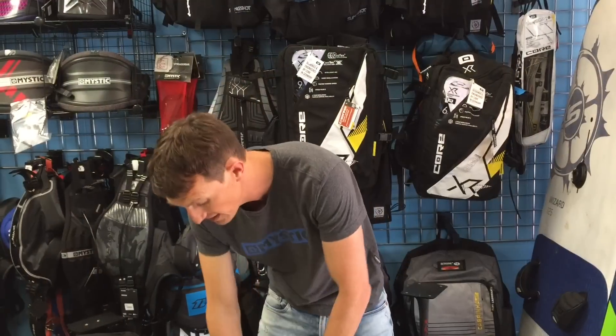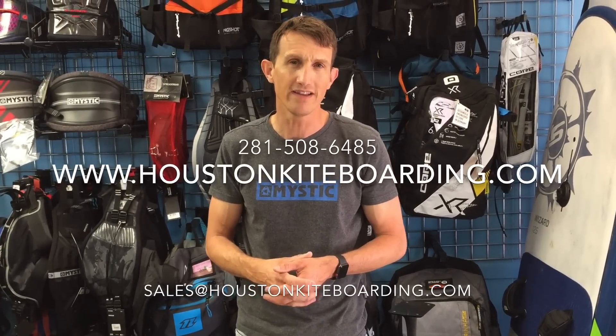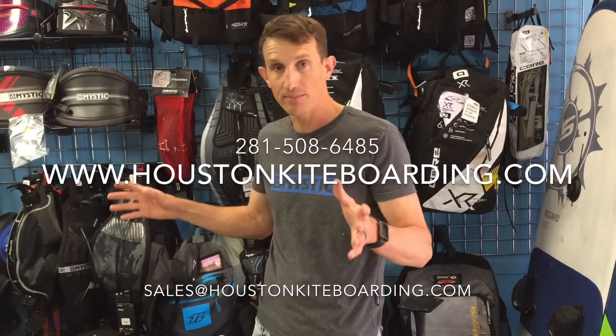We're going to have a bunch of these in stock. If you have any questions about sizing or anything else with the new kites, feel free to give us a call. The number here at the shop is 281-508-645. We have a full lineup of XR6s. Thanks for watching and we'll see you out on the water.